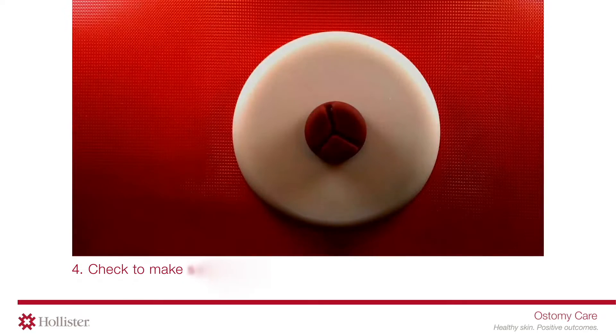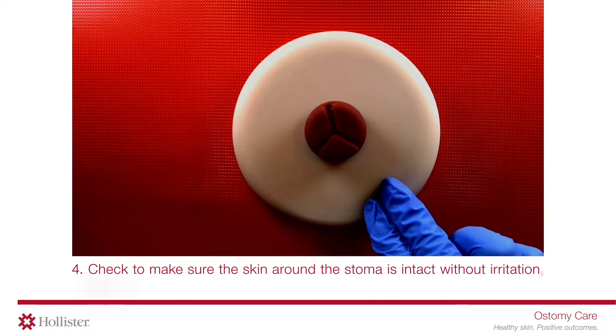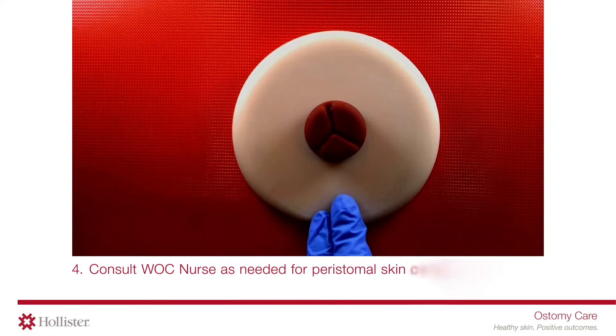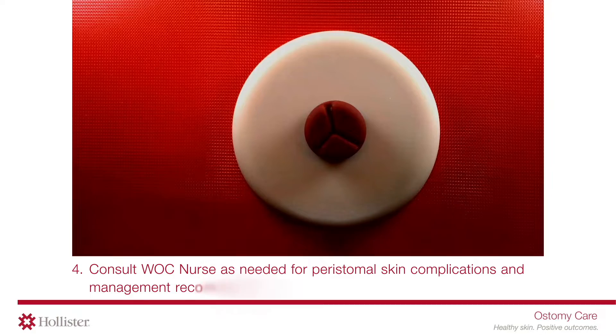Check to make sure the skin around the stoma is intact without irritation, rash, or redness. Consult a WC nurse as needed for peristomal skin complications and management recommendations.